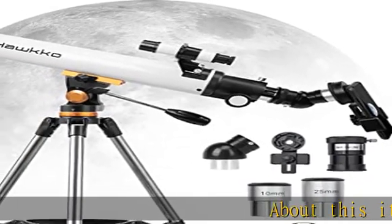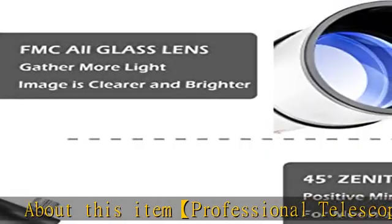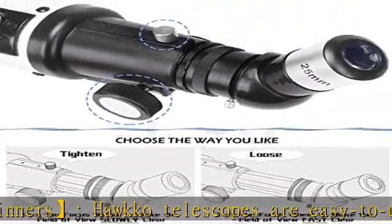About this item: professional telescope for beginners. HACO telescopes are easy to use and powerful. We aim to provide the perfect combination of quality, value, features, and power for the first-time telescope user.